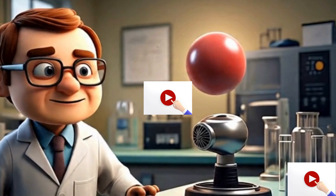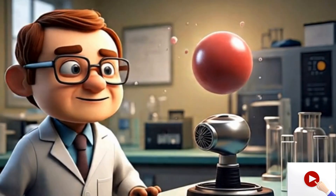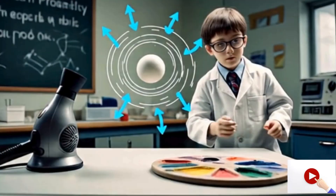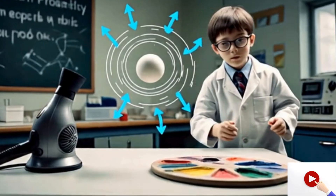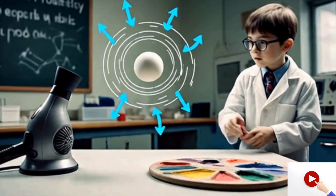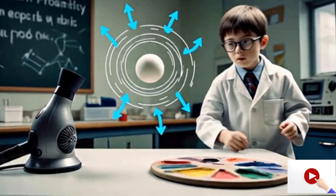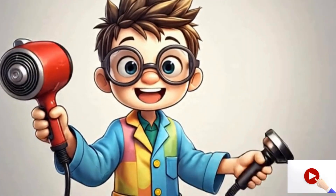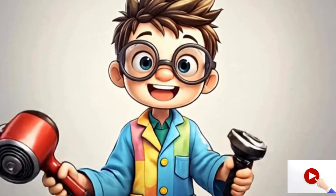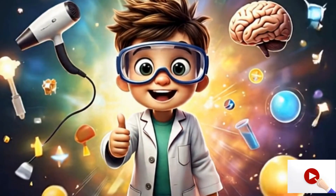But when we try other objects like a balloon or paper, it fails, because there is a different air pressure on each side. Here we see in a diagram how the pressure works, and the ball remains floating in the air.